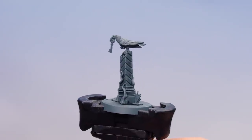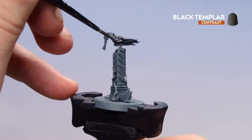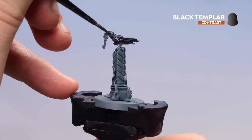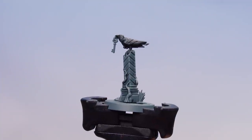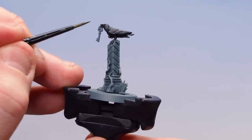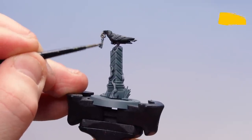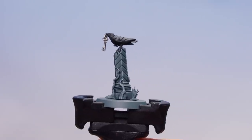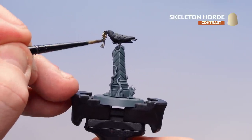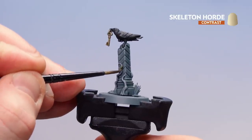There we are, the pillar done. Now we're going to pick out the crow using Black Templar, coating over the entire crow. With the crow picked out, we'll now pick out the key using Iron Hands Steel. Then we'll apply Skeleton Horde over the key to make it feel like an aged old key, and onto the roots as well just to give a bit of colour.